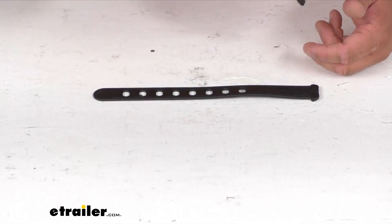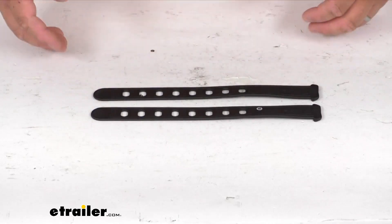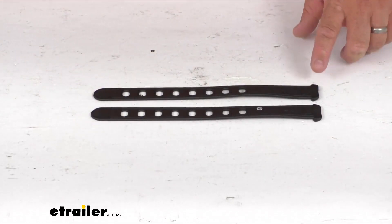They are just a nice rubberized material. They have all the holes in them just like your last one did, and they're going to attach the same way.